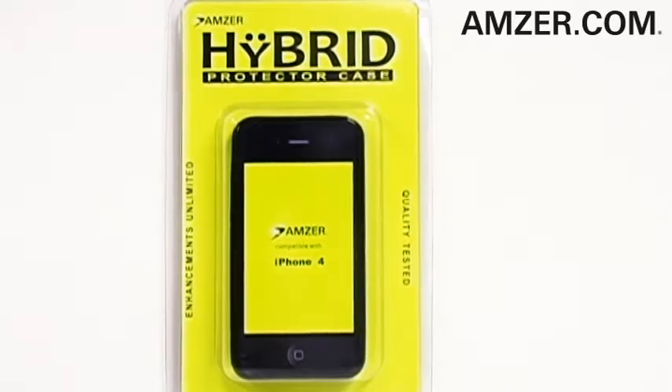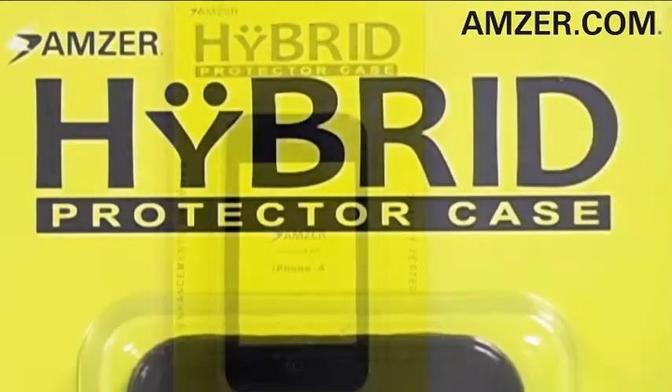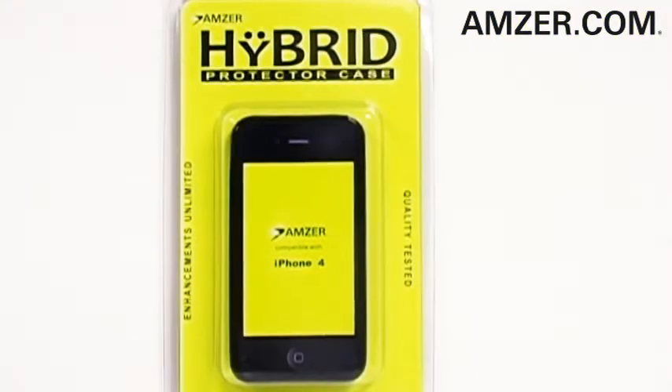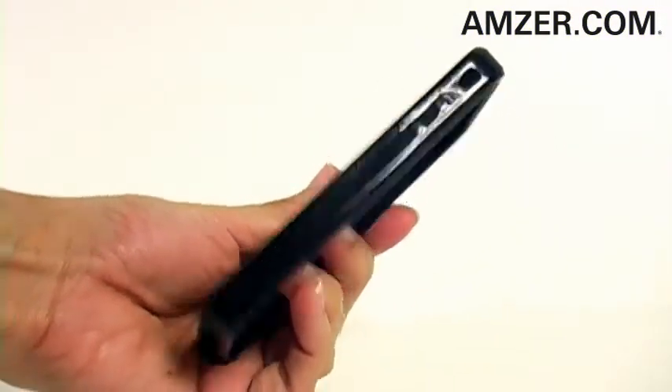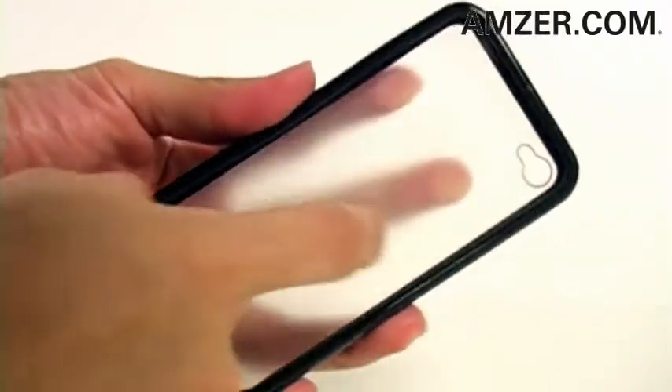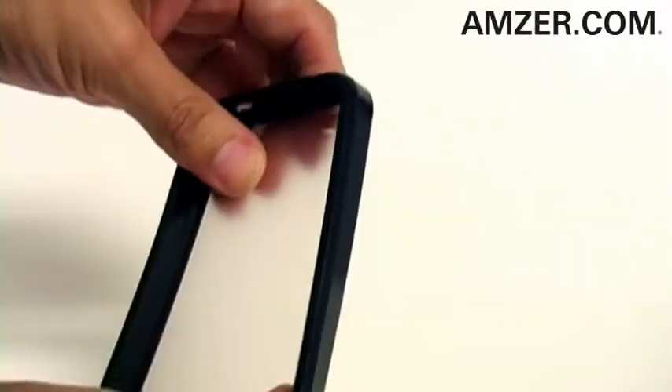Thanks for tuning in. This is emzer.com, and today I've got the hybrid TPU case for your iPhone 4. Emzer's hybrid TPU case is fashioned from two of today's most sought-after mobile phone safeguards: the TPU case and the snap-on crystal hard case.